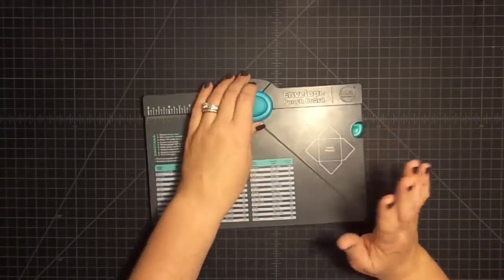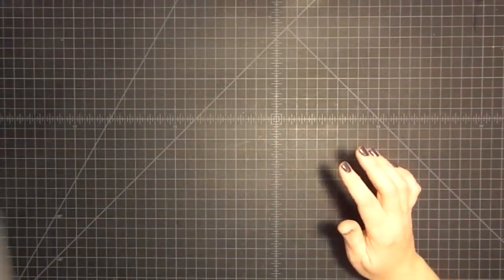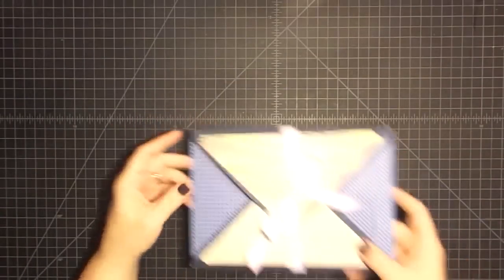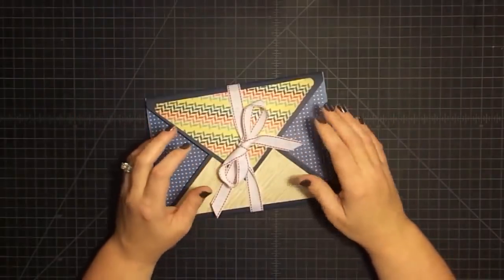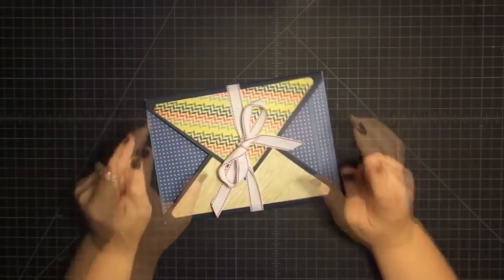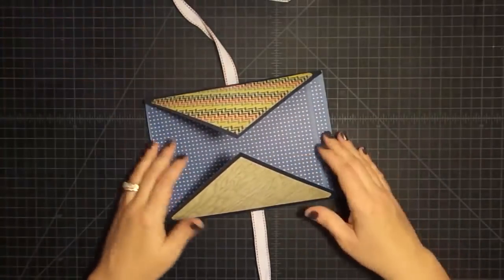Today we're going to do something that I came up with kind of last minute because I was actually working on something totally different. Let me move the punch board out of the way - I need room. This was inspired by, I don't know if you've ever seen them, but they're called squash books. If you've never seen one and you're interested in seeing one done, I can do a tutorial for you.